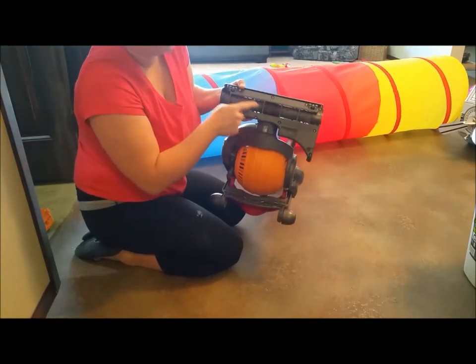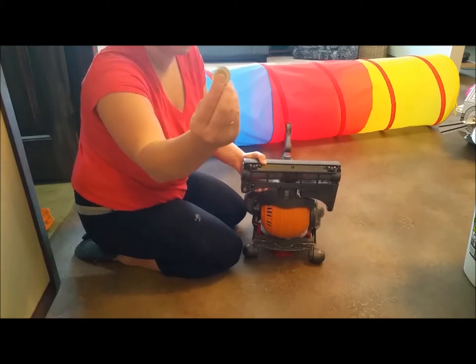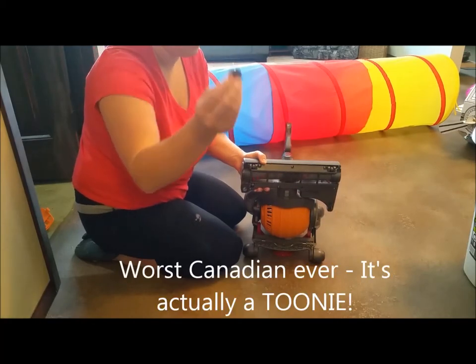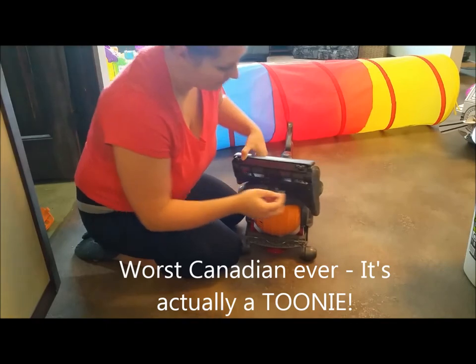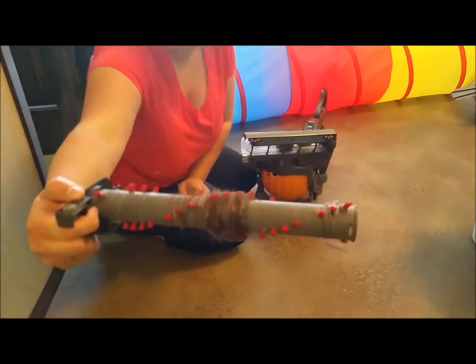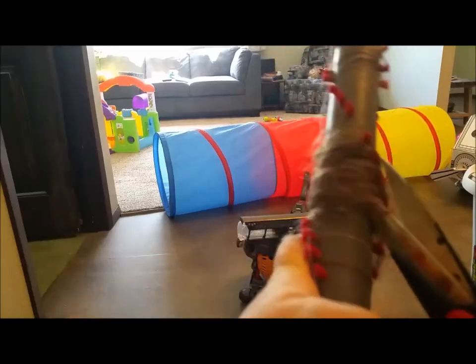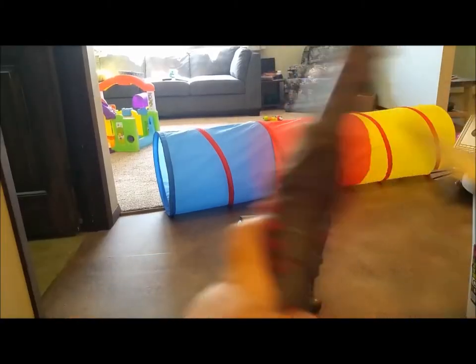Next you're going to want to take out the beater bar — the bristle bar, I don't really know what it's called — the thing that picks up the stuff. Use a coin; I'm using a nickel. Find the little screw-type thing on the left-hand side, turn it, and pull it out. Look how gross that is.